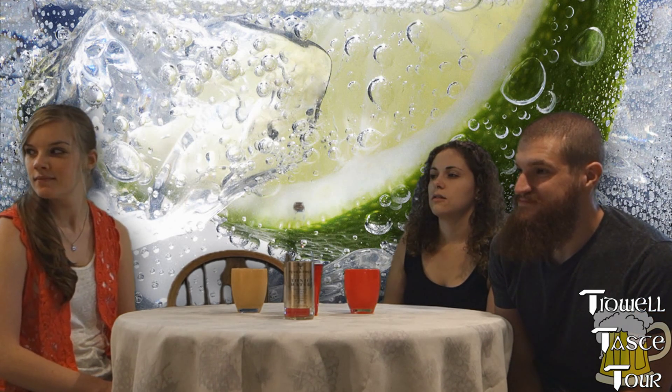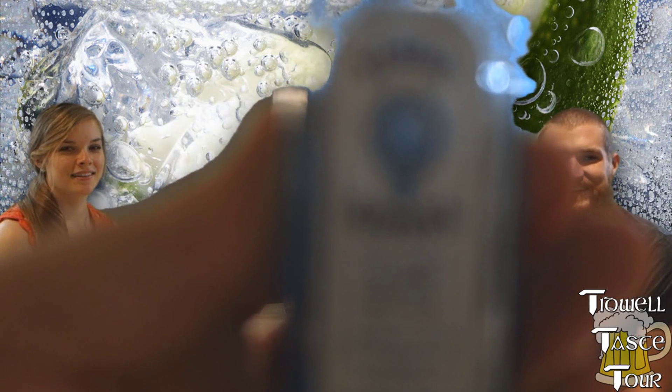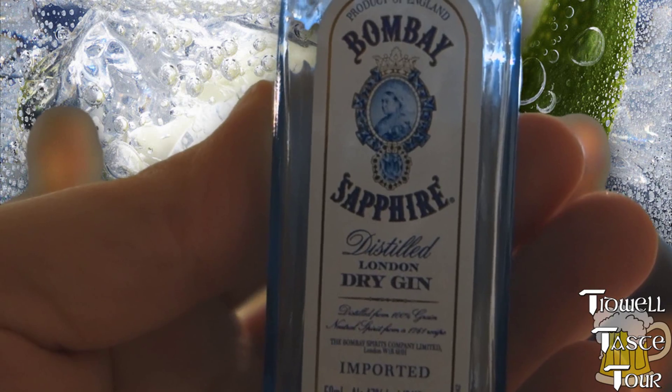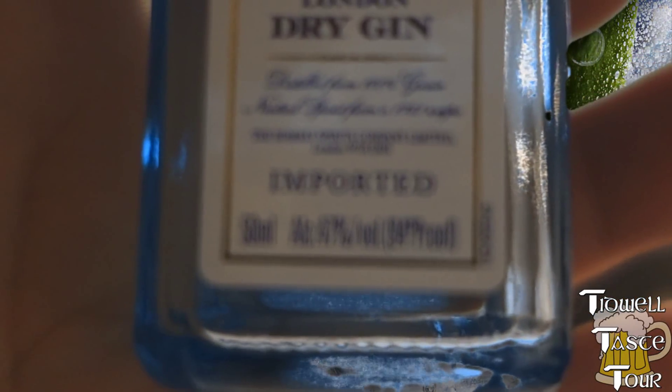I'm going to wrap this episode up. Jack versus Jim — that's what I was thinking of too. So this has been Bombay Sapphire and Tanqueray Gin with Fever Tree tonic water. Taste Tour will return. Thank you for joining us. By the way, for the people who were arguing about it: Bombay Gin in the United States is 47% alcohol — it is 40% elsewhere. It's 47% the export version, 94 proof. Right there on the bottle.